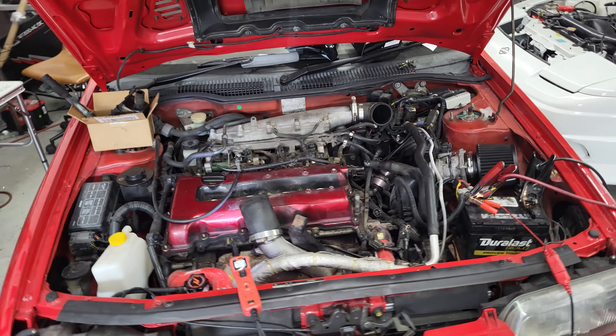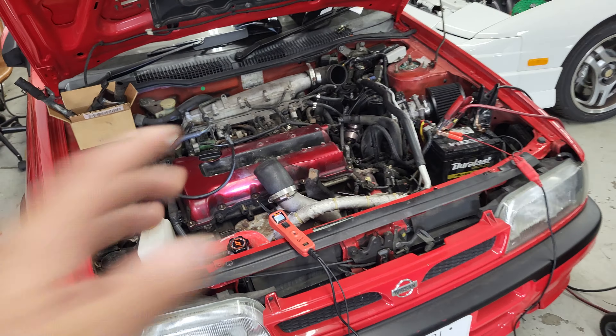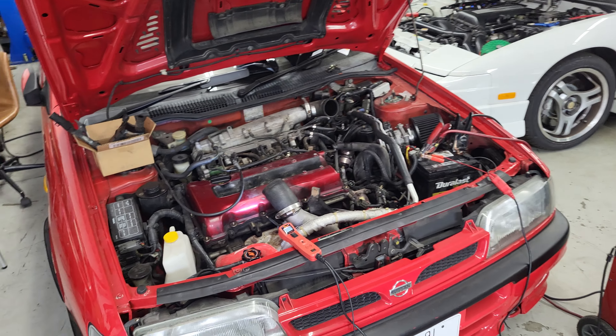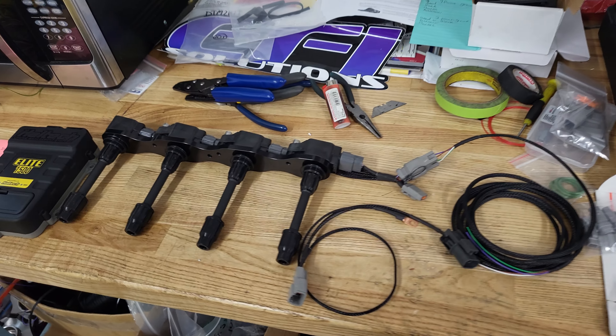How you doing guys, welcome back to the channel. Today we're going to talk about what we do to get your Pulsar GTIR running perfectly on a Haltech ECU, so stay tuned.